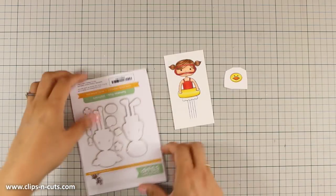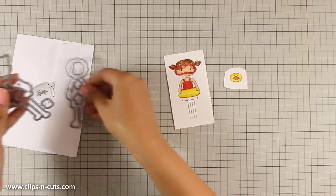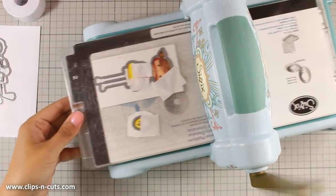Once my images are colored, I will be using the dies to cut out the little girl as well as the duck. To do so, I will be using my Sizzix die cutting machine.